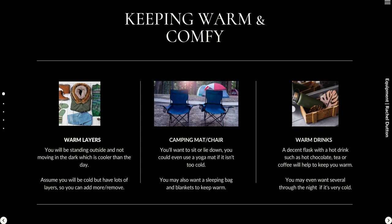Even if you live in a normally warm place or you're quite close to the equator, it's better to have layers you can add or take away. There's nothing worse than being cold and not having access to further layers — keep yourself warm.